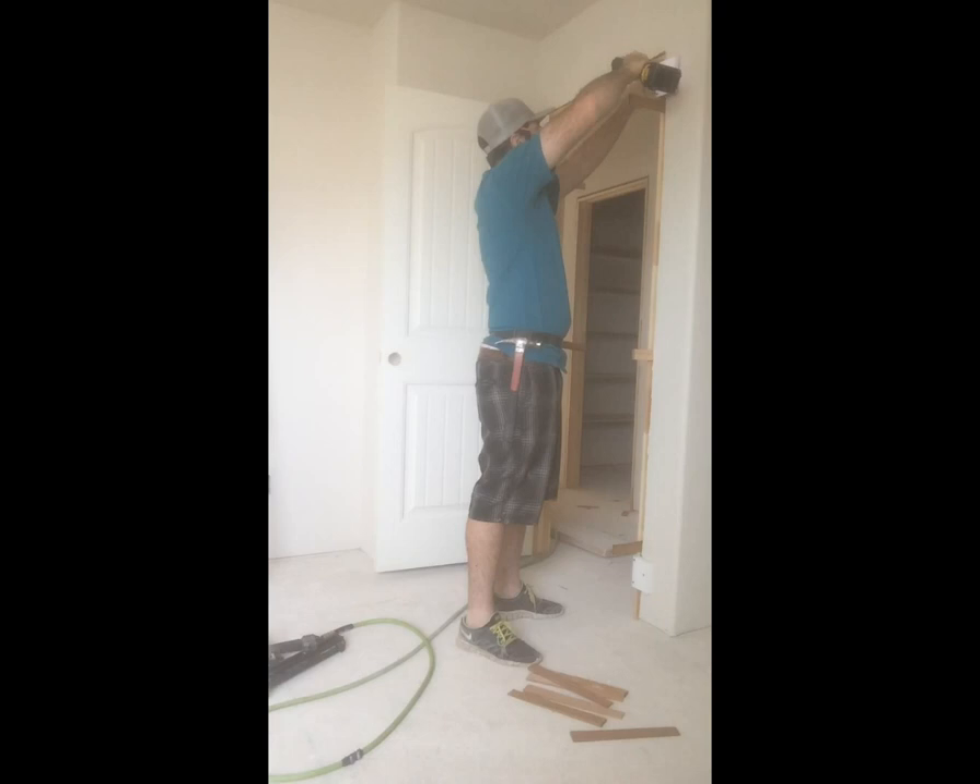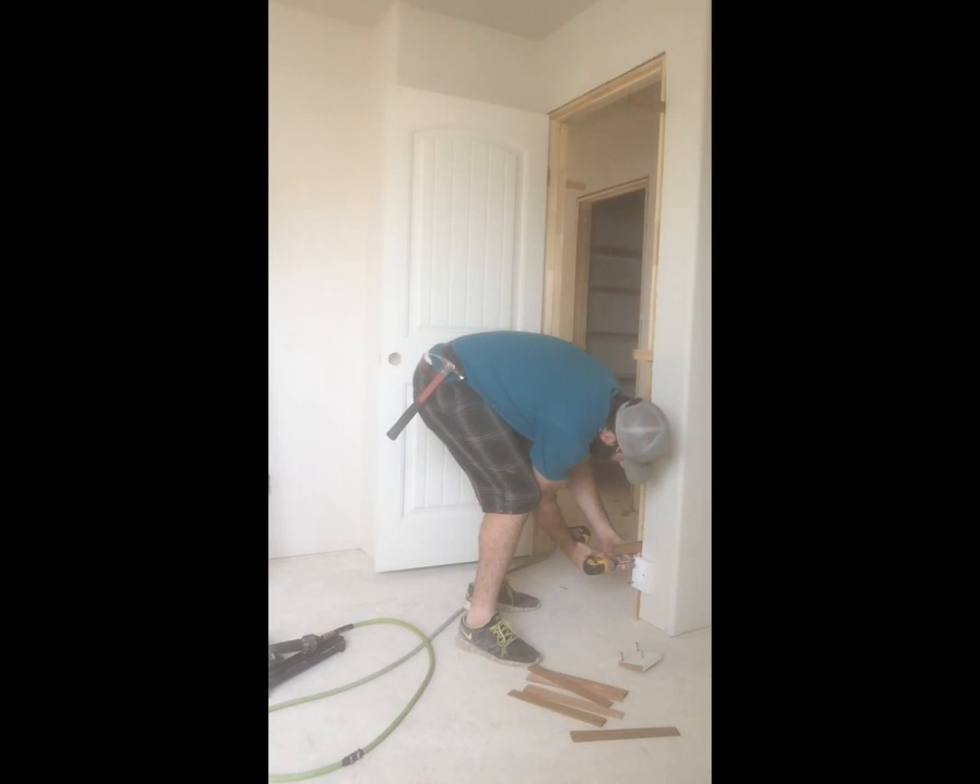Once you're done with that, just go ahead and start pulling the screws out and get your doors all nice and in there.